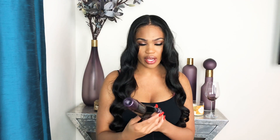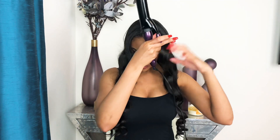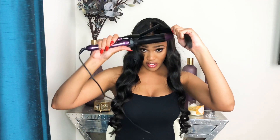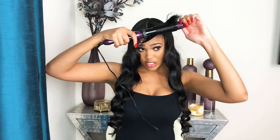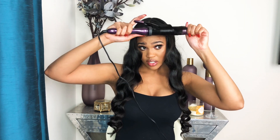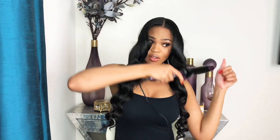My camera cut off while I was doing my bangs, so I'm going to show you guys how I do my bangs. I just take my curling iron and twist it, bringing it down going in a diagonal way, and the curl just falls out of it — and that's how it's done.